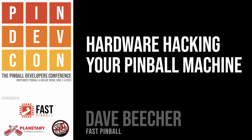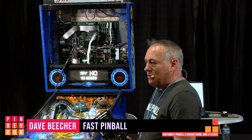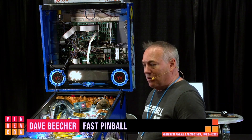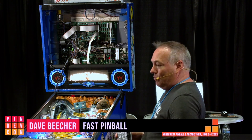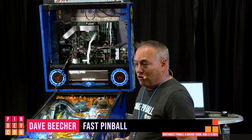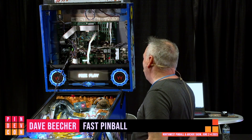What we have here is a new board made by FAST. It replaces your controller board in your current pinball machine, and as soon as you put it in, you can still play the original version of the code — the ROMs and everything are already on this board.